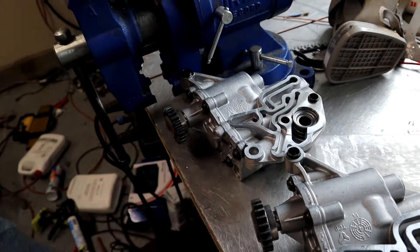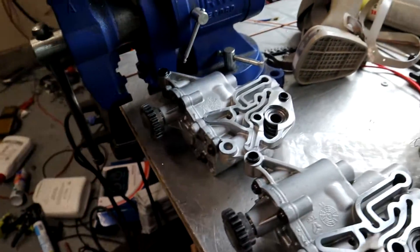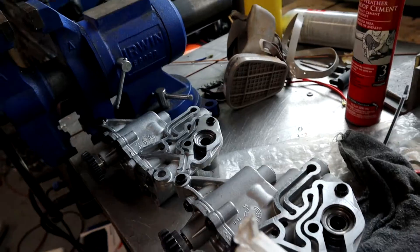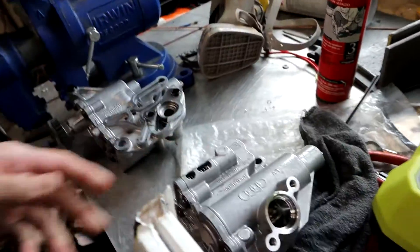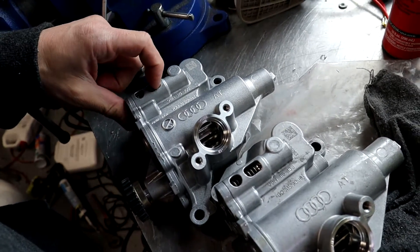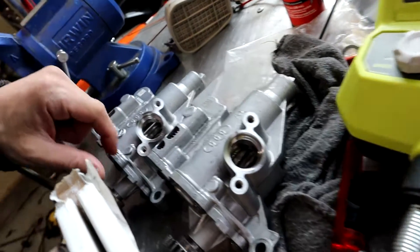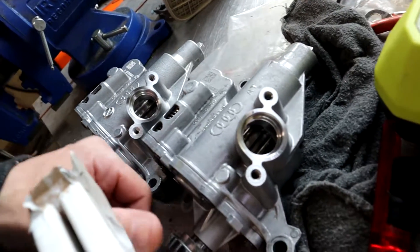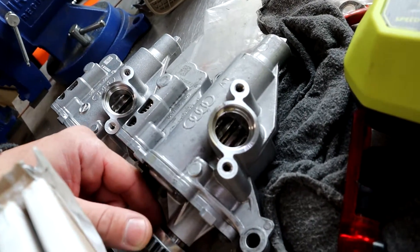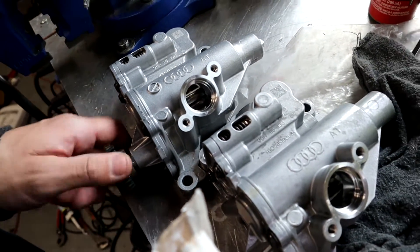They both appear to have the same amount of teeth. They look identical. Everything looks exactly the same. It's a different part number. I'm not really sure. All right, let's get started on that.